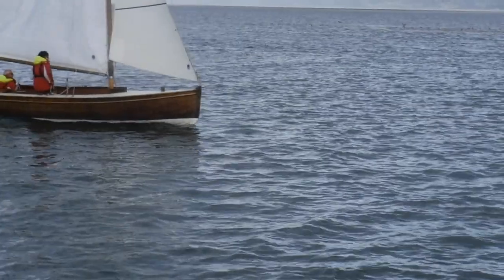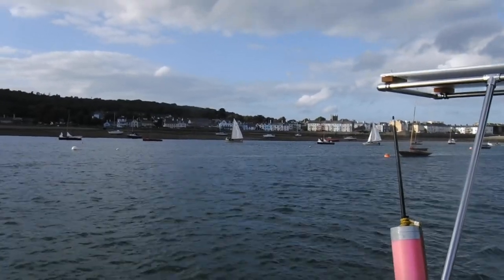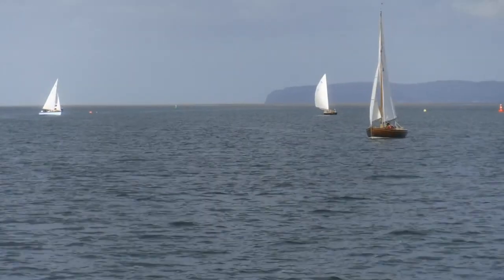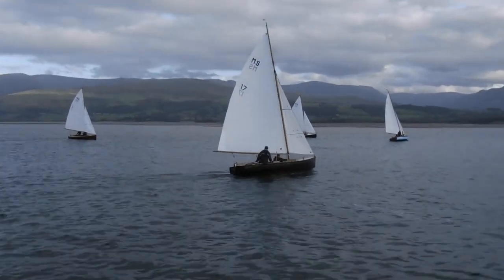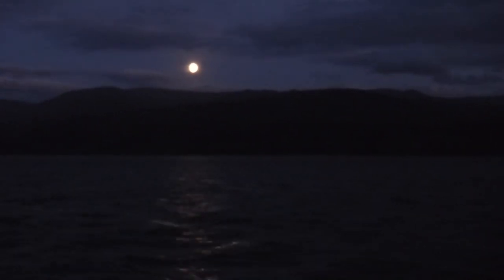That evening the wind dropped and we retreated to the view of some small yachts sailing beside us. Unfortunately the timing was wrong to go through the notorious stretch known as the Swellies, and we would have to wait until tomorrow.